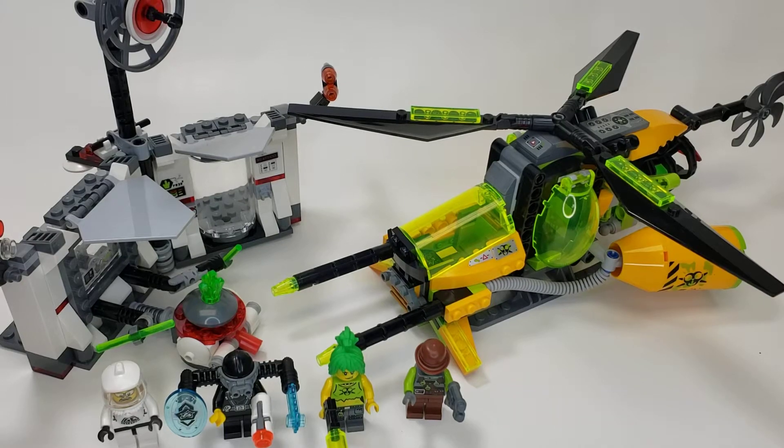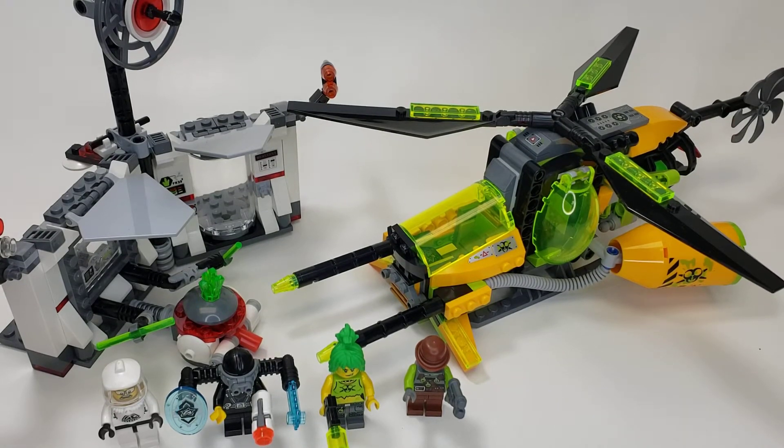Hello, this is El, and this is an older set review from the year 2014. It is Toxikita's Toxic Meltdown, set number 70163, with around 400 parts.